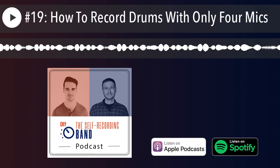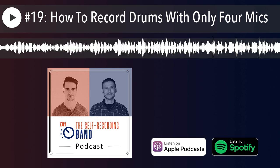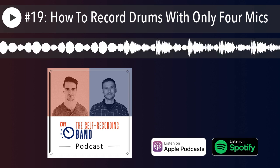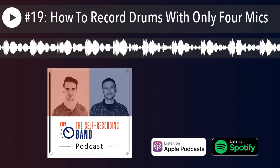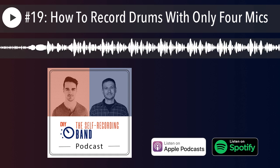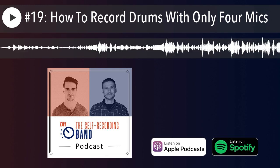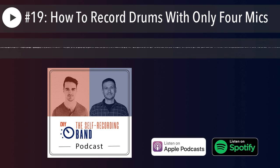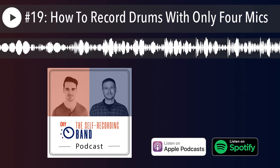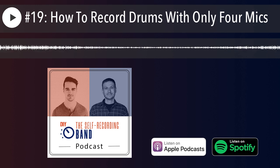The first question you have to ask yourself is: what are you trying to achieve? It gets pretty simple with four channels — you just think of a drum sound in your head, and the main contributing factors become clear. Big, huge, roomy sound? Think about room mics. Really tight, punchy, kick-and-snare-focused mono? Focus on those core elements. The sonic goal dictates your approach.